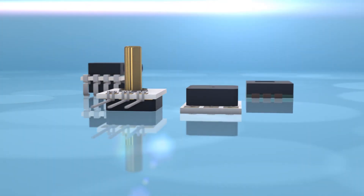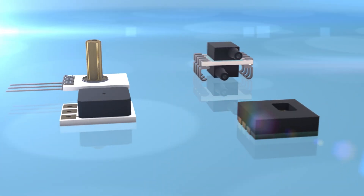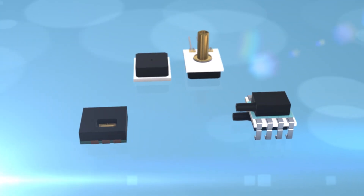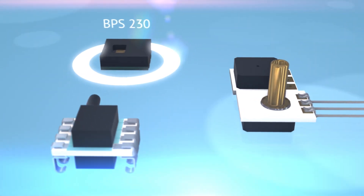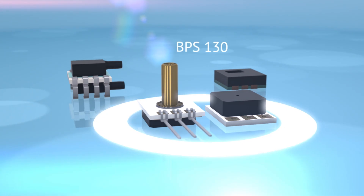Born's BPS series precision sensors are surface mount MEMS sensors designed to offer high accuracy for demanding applications in certain harsh environments. The models consist of the BPS 230 humidity sensor and the BPS 110, 120, and 130 pressure sensors.